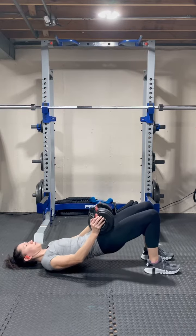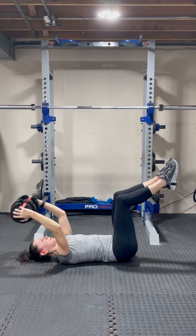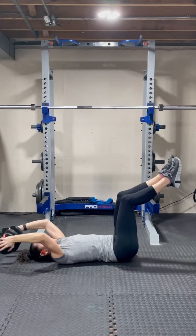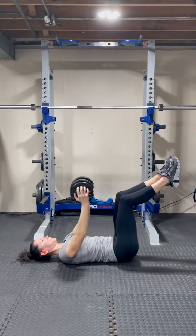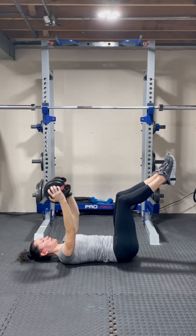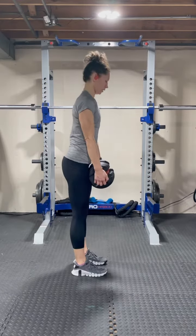Our last exercise in the circuit is an active recovery of a lat pullover in a tabletop position, 10 reps. Rest about one minute between sets and perform a total of four sets. Once you have completed all four sets, you're ready for your finisher.